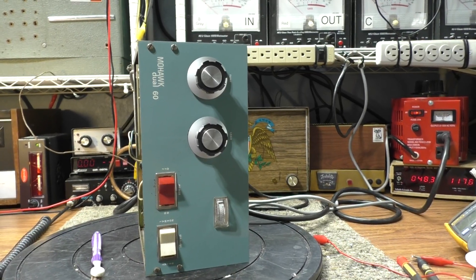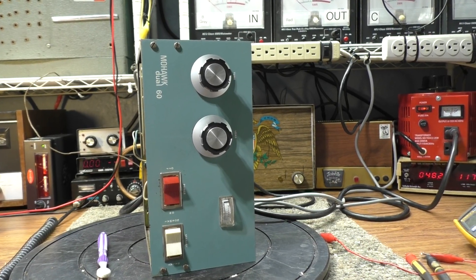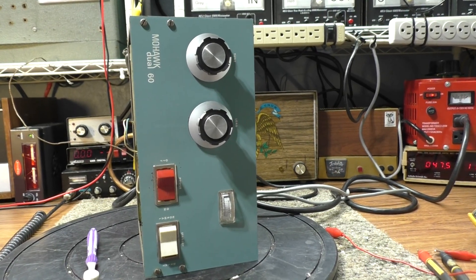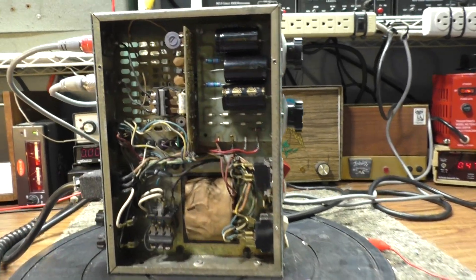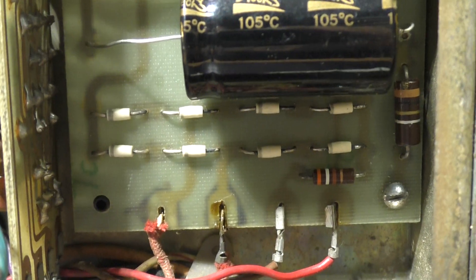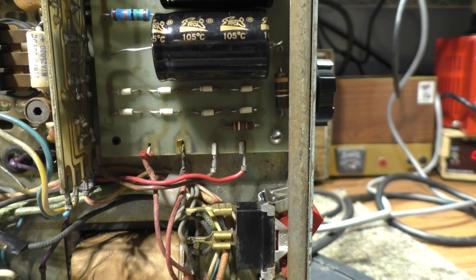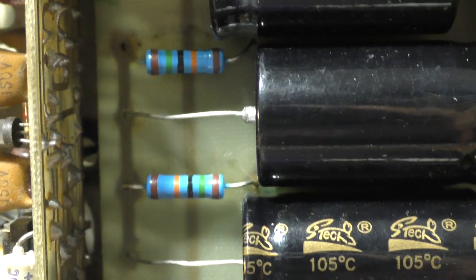I'm going to walk through how I go about testing, refurbing, and trying to get an amplifier working. This Mohawk Dual 60 on my bench is not working correctly. Before firing it up, I replaced the caps - new electrolytics - and checked the diodes. Those white ones date to around 1963; back then diodes were white instead of black with a stripe. The diodes checked good. Those blue resistors are the bleeders, which I also replaced.